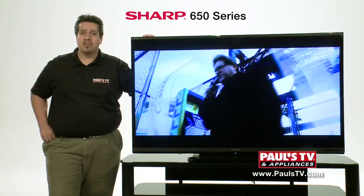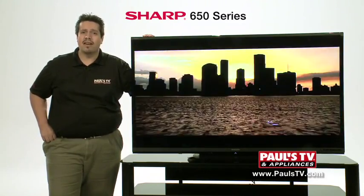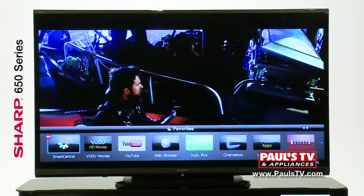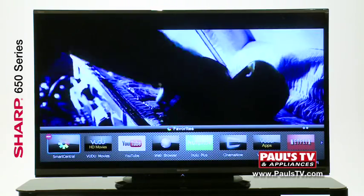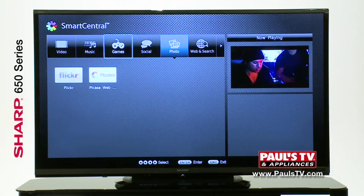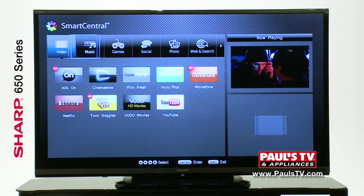This 1080p Smart TV can be easily connected through a Wi-Fi network. Some of the features of the 650 LED include a 120 Hz processor, the Smart Central app screen for all your favorite applications, social media, and a full web browser, along with four HDMI inputs.